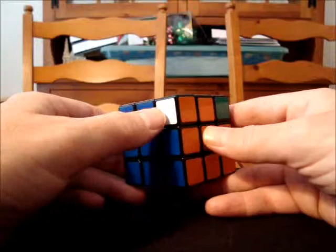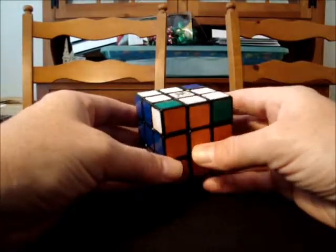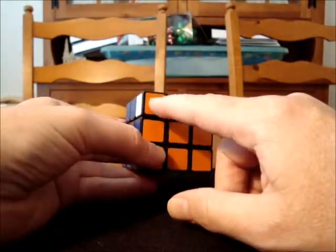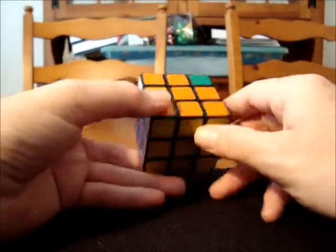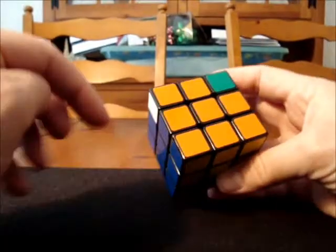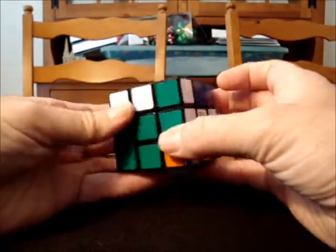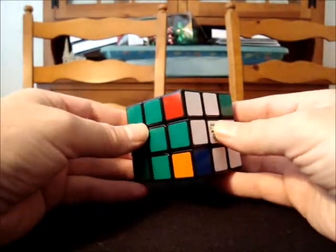I can actually begin my commutator with either this corner or this corner. Let's look at the white, green, and orange corner first. If I were to ask you: is it oriented correctly? You would probably say no, and you'd be correct — it is not oriented correctly for the white side. But notice this sticker here: this orange sticker matches the orange center, which means this piece is oriented correctly for the orange side. If I were to hold the cube with orange on top, this corner piece is going to be oriented correctly.